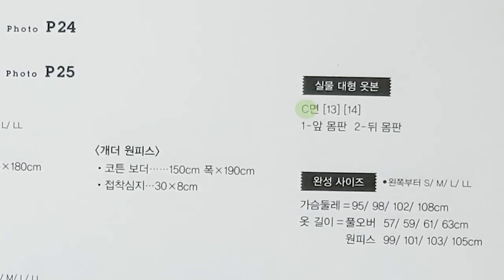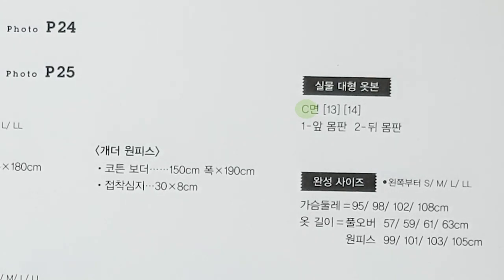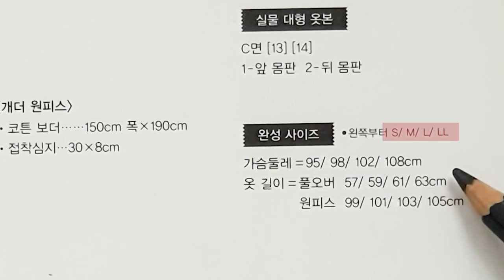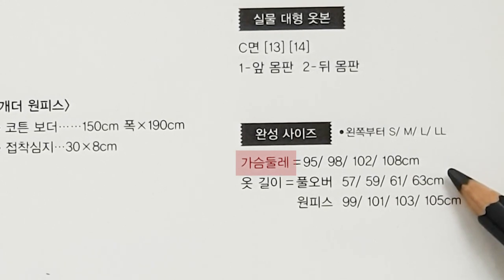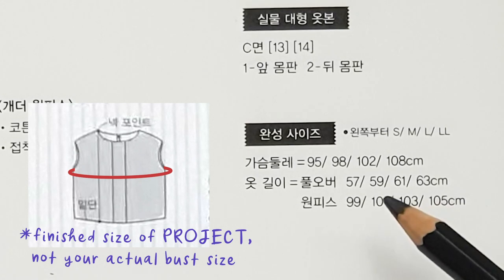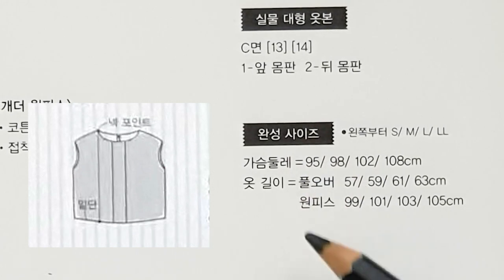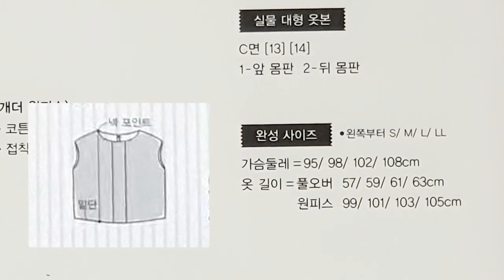There will usually be an alphabet letter like A, B, C, D to show which pattern sheet it is on. Moving on to the sizing — you see that there are four sizes, S to double L. For tops, the first measurement is the bust area. This is the finished size of the project. So if your bust is 95, don't make size S, or else it will turn into a bodysuit. You want it to be loose fitting so you can move around.